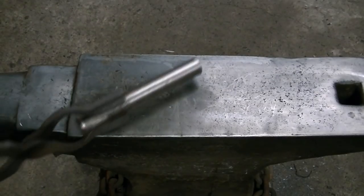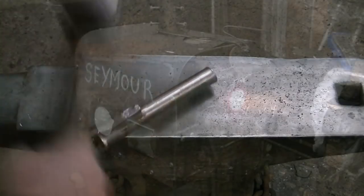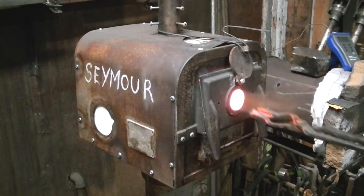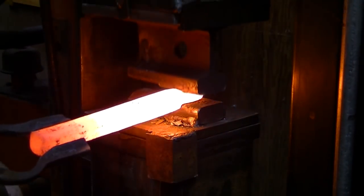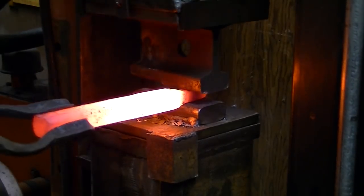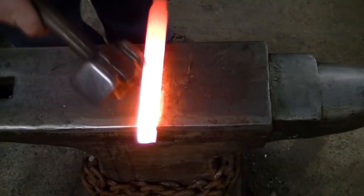Alright guys, let's jump into this build. We're gonna see if we can get these tongs to fit this a little better so we can get it into Seymour — over here Seymour the forge. It just slid right in, Seymour ate it. We got it good and hot, and we're going to press a little area there that we can grab with some V-jaw tongs and hold on a little bit better.